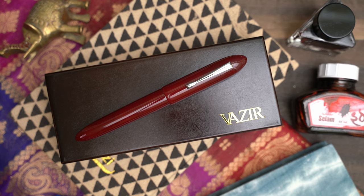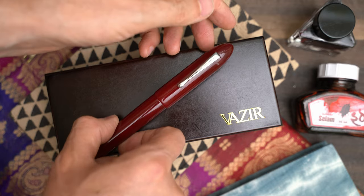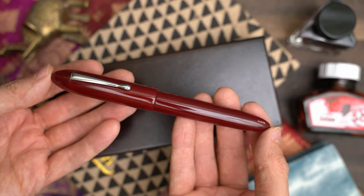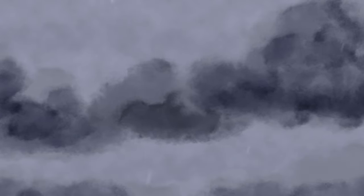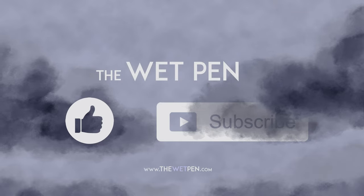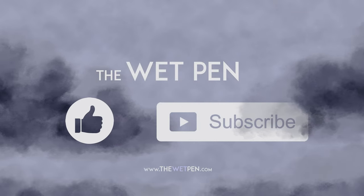This pen is pretty nice, but the nib is truly a work of art. The pen is comfortable and feels well made, and the nib and nib unit have been smooth and reliable with good flow. I think that's about it for this pen, but if you have any questions, feel free to ask me down in the comments section. Stay safe out there everyone, and enjoy your pens and ink.